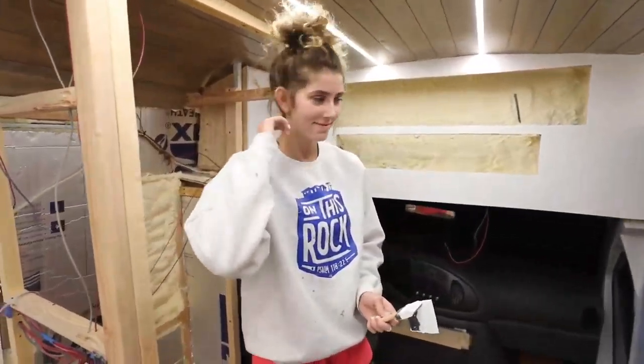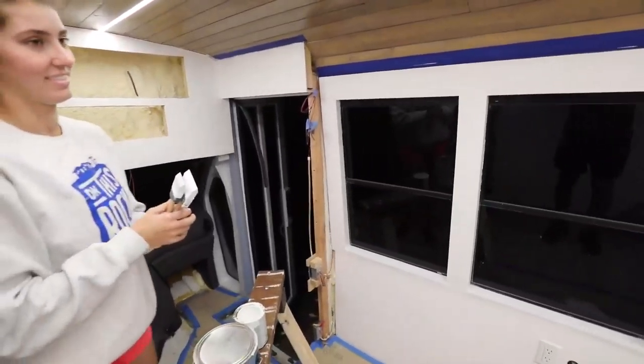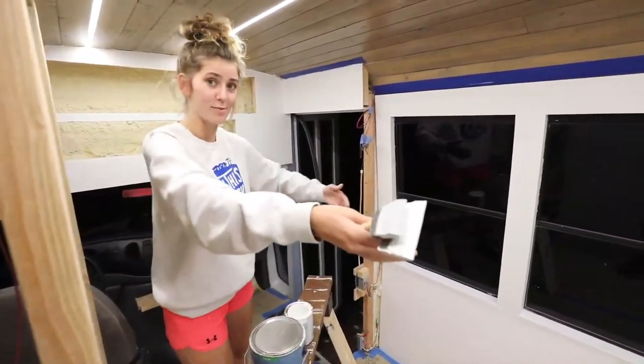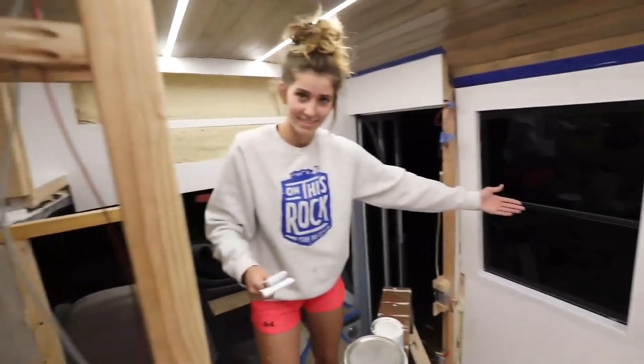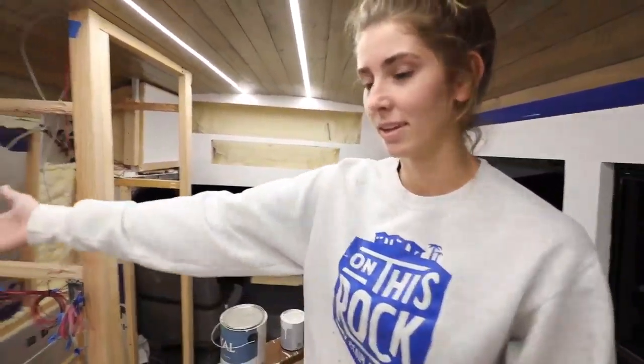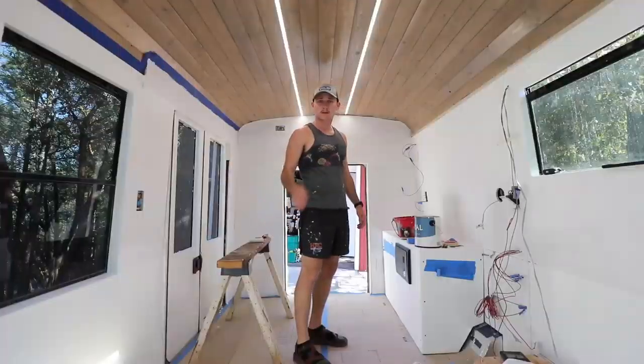I'll show you the front — this is the front. Want to show us the side? This is the right side from standing in the back, and the left side from standing in the front. Want to show us the other side? Starboard side — no, port side. Good morning. I am back out here on day two of our interior paint.